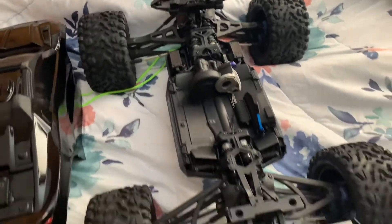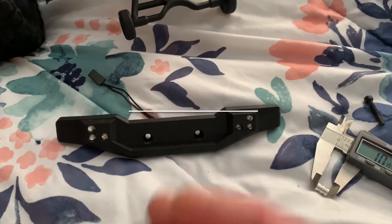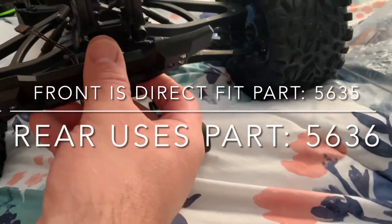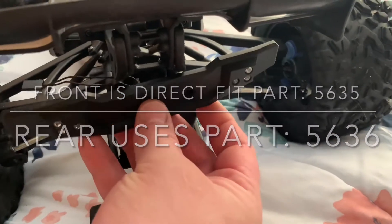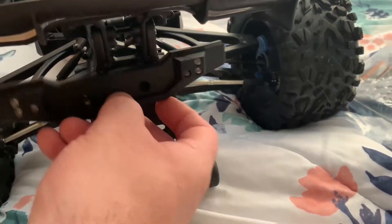This is my eRevo 2.0, and I've had a couple of people ask me how to mount the Summit bumper on here. You can't just use the wing mount because it'll sit at an angle — it doesn't clear the wing support.